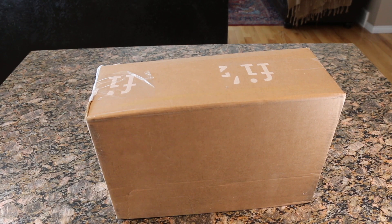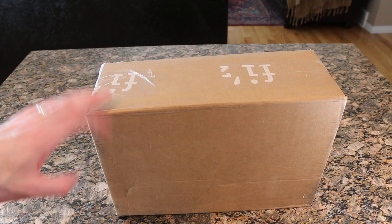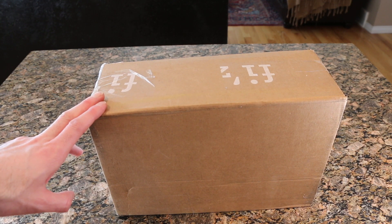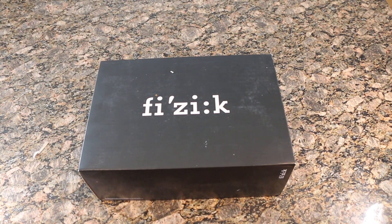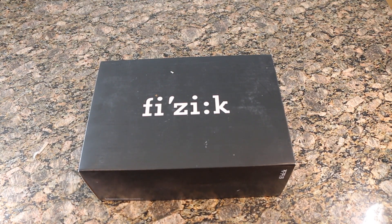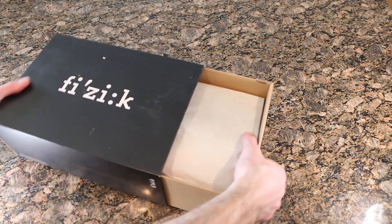What's going on guys? Today we are checking out the Fizik Vento Infinito Carbon 2s that are going to be replacing my current shoes. These Vento Infinito Carbon 2s showed up in three days, which I was really impressed with. Let's go ahead and open this up.